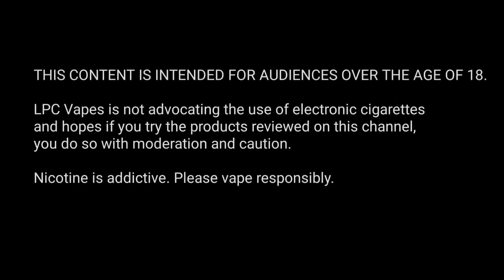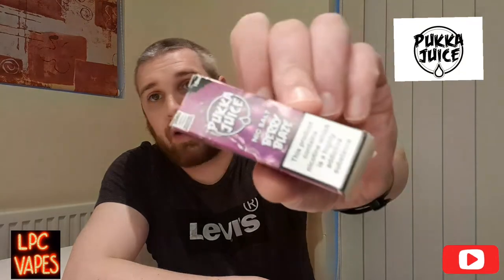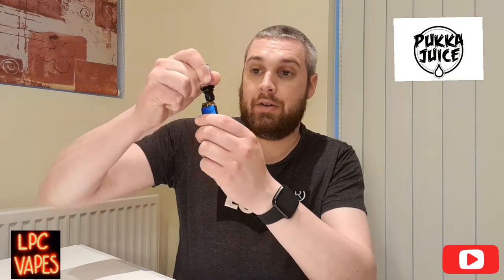I've got a juice for you tonight - Pucker Juice, and it's Berry Blaze. It comes in a box, and this liquid is supposed to be black currant, green blue raspberry, blueberry, and ice raspberry. So I'm going to give it a quick test and give my honest opinion on this salt.